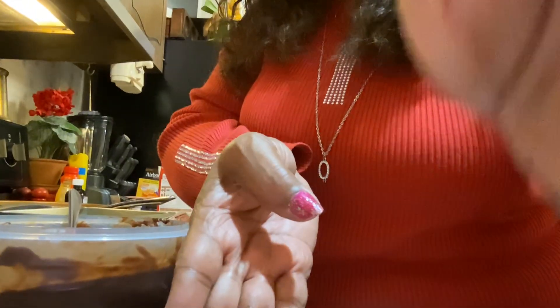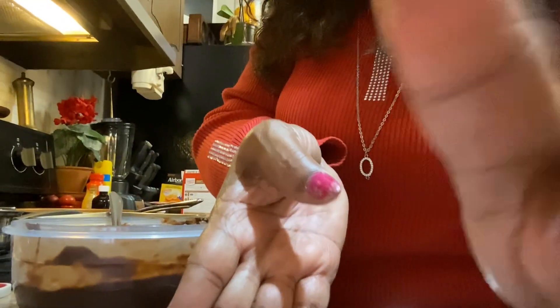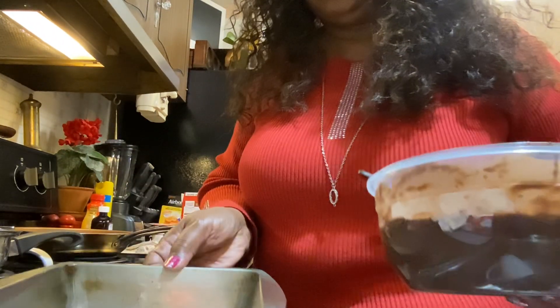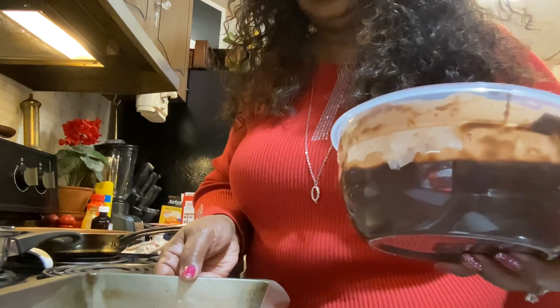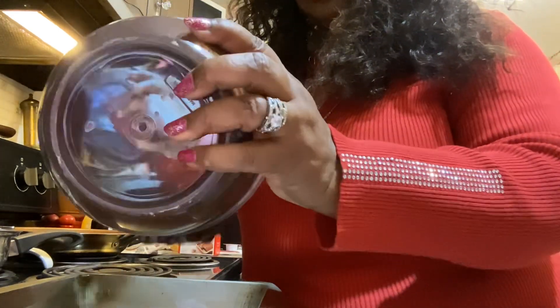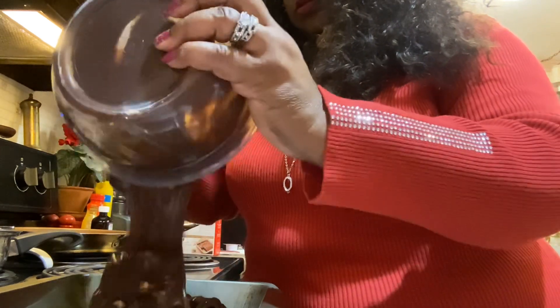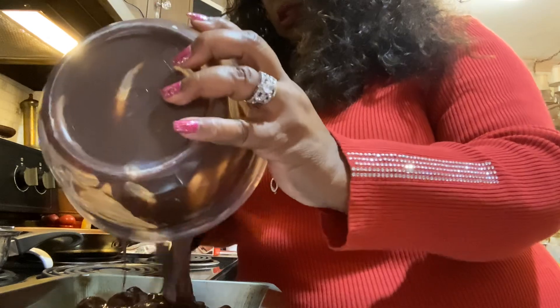I'm gonna adjust my camera so you can see what I'm doing. So I got my pan here, I'm gonna go ahead and put the batter in there. Oh, that looks good! It looks so good.